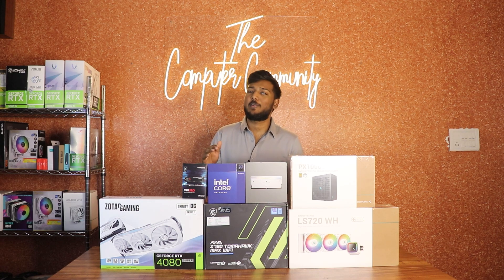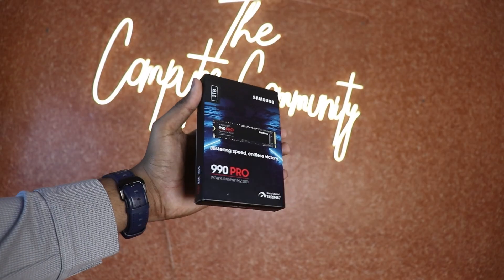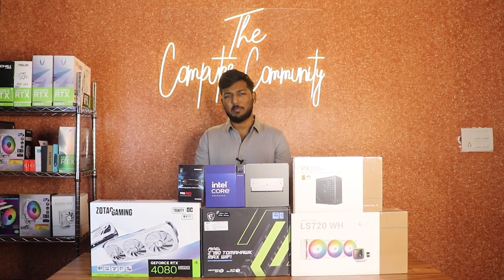These are very premium components. We don't normally use extremely high-end components like these. But for example, if you have your own RAM, SSD, or power supply, we can incorporate those into the build.